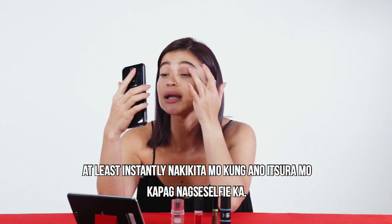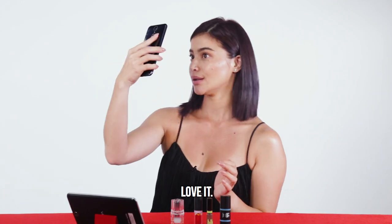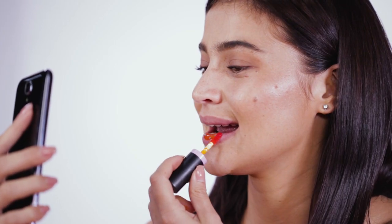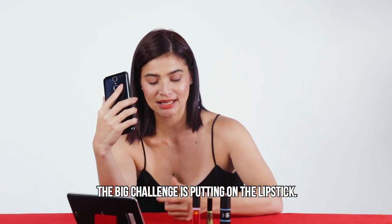I like my finger kit. At least instantly, nakikita mo kung ano yung churin mo pong yung selfie. Okay. Love it. We'll be using hemp first. And here. Now here we go — the big challenge is putting on the lipstick.